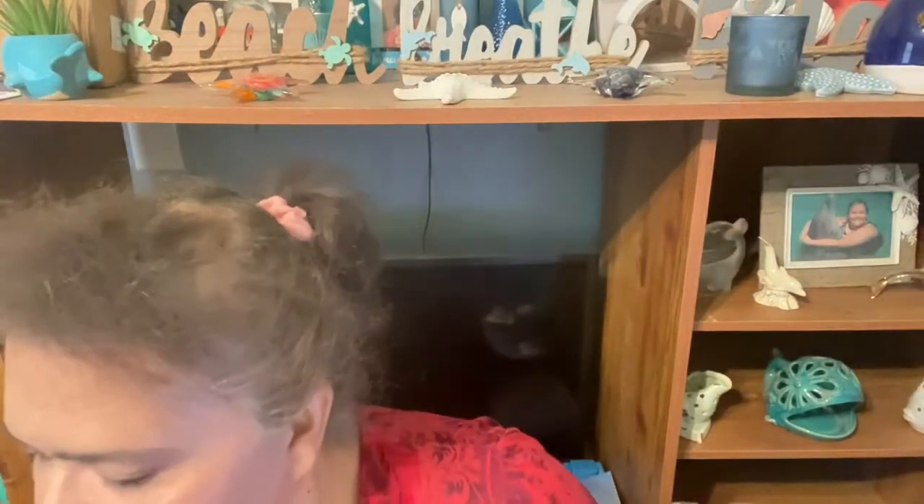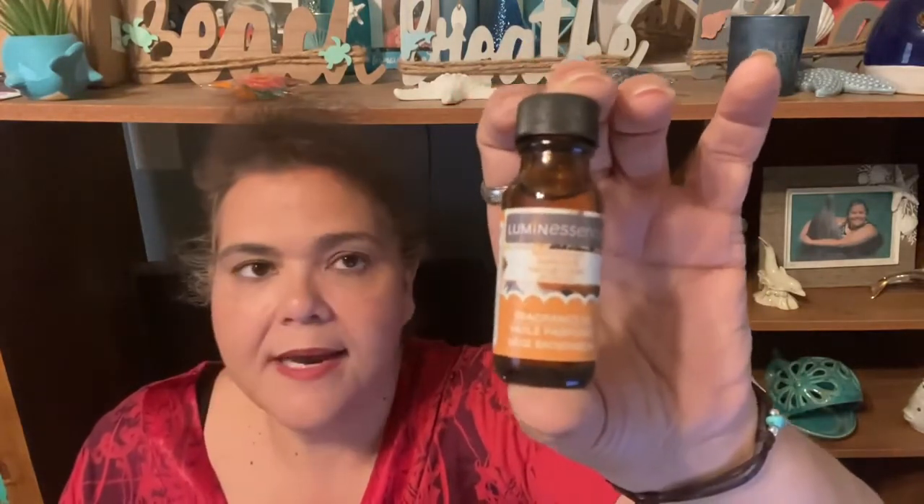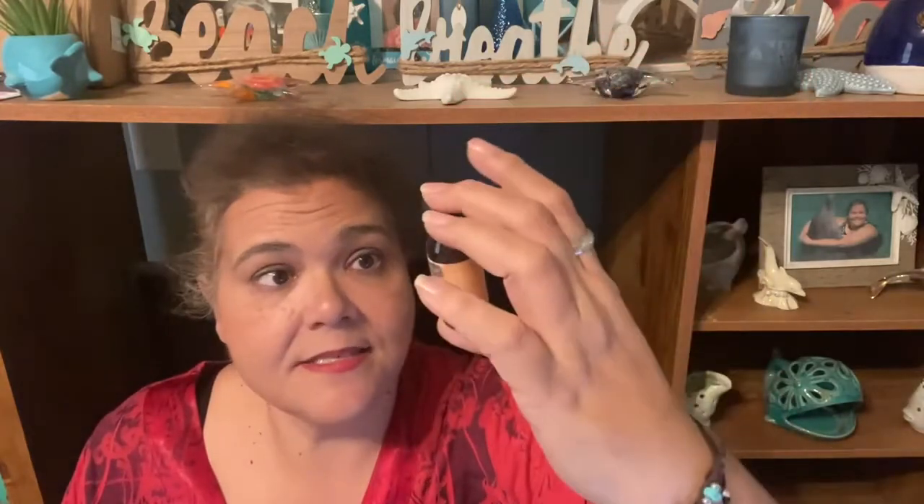This is called French Toast and Pumpkin Butter luminescence fragrance oil — you can put it in your oil burner and it smells really, really good. I guess this is one of the new fall scents. My friend Dina spotted it and pointed it out to me, which is why I like to take her with me shopping. I'll be putting that in my oil burner.